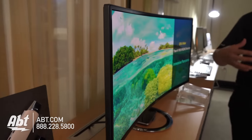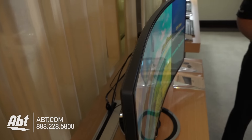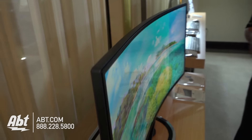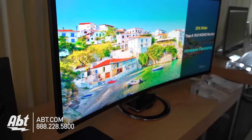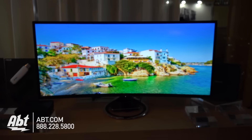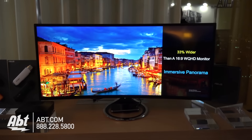It's got a large curvature — actually even larger than traditional curved monitors. It has a 2000R rating, so it's quite a curve. It's 34 inches, 3040 by 1440 in terms of resolution, 21 by 9, so ultra-wide aspect ratio, with a beautiful quality panel.